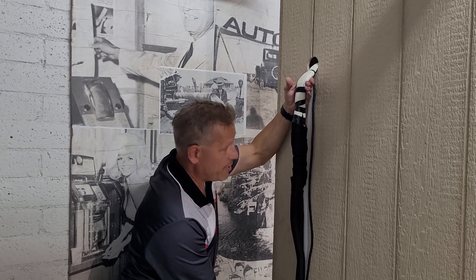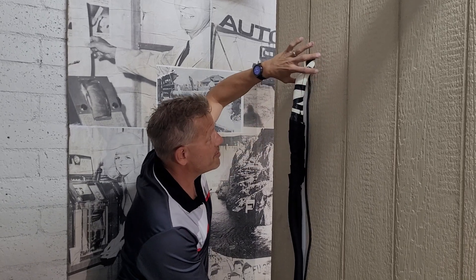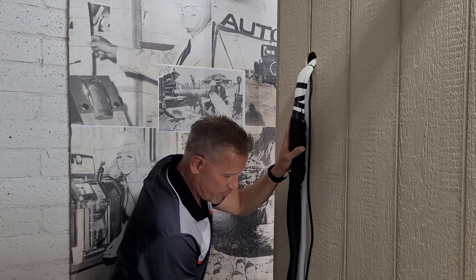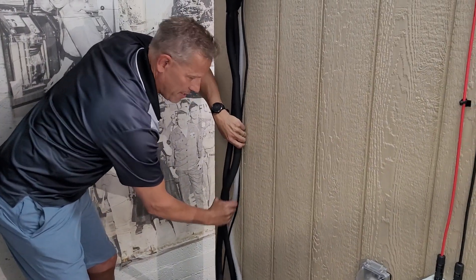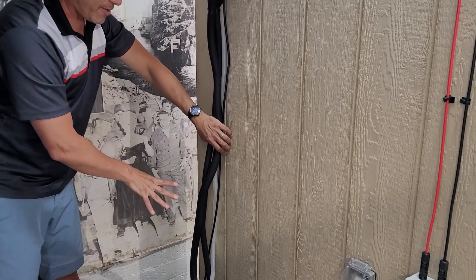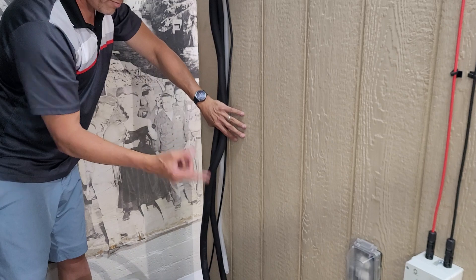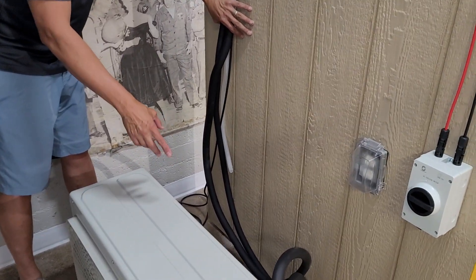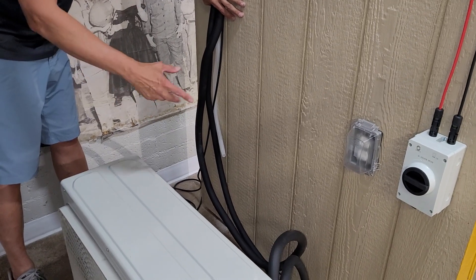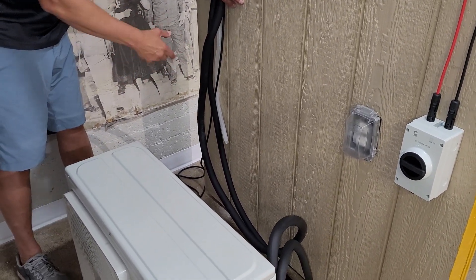This is a bit ugly right now. You can put a line set cover on this — the line set cover should come out to this point. You can massage this any way you need to. If it has a couple of circles in there, that's fine — the compressor acts as a pump and will move the refrigerant through there, so you don't need to worry about that.